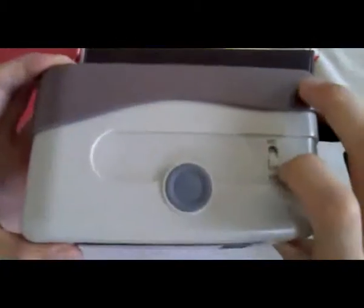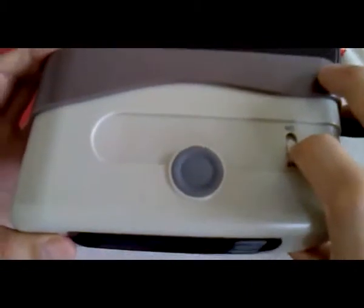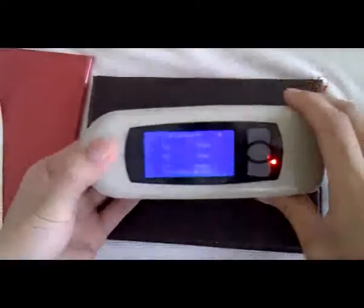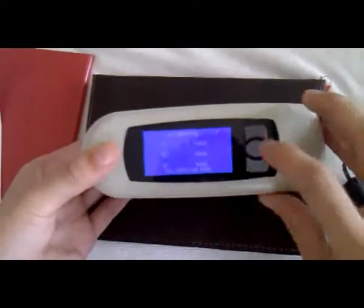First, we turn on the gloss meter. Now, please notice — we must push down the gloss meter climbing the calibration board. Turn on. It will take an automatic calibration. All is passed.